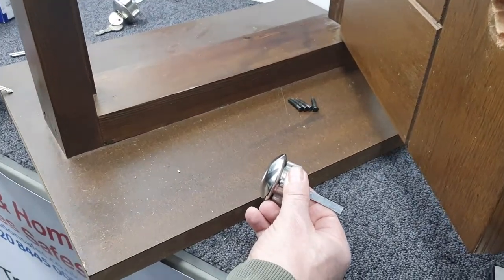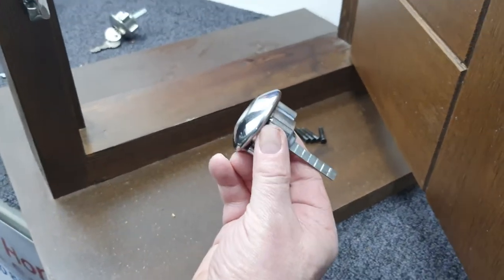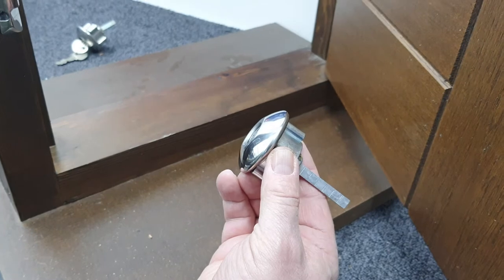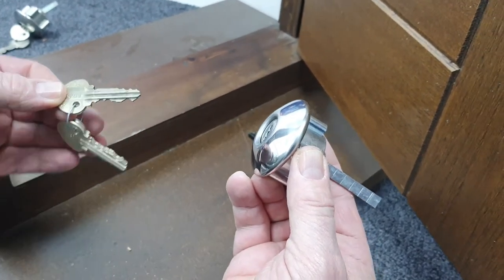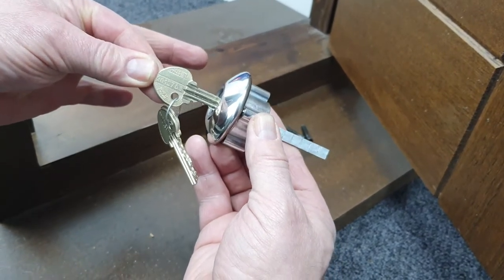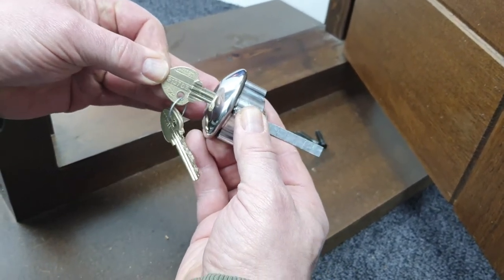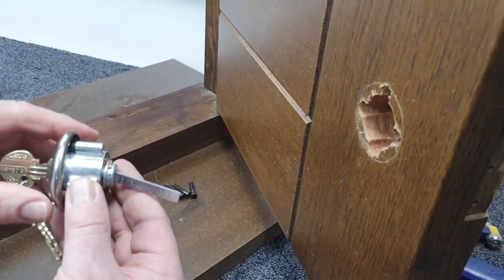The next stage is to take your new cylinder and fit it into the door. But before we do, to make sure we've got the orientation of the cylinder correct — because it has to be correct — we're going to put our key in halfway, which will remind us of where the key is in its unlock position. Now we insert the cylinder in the door.